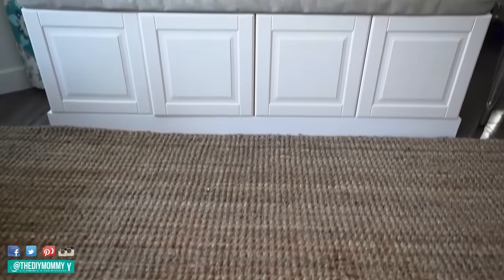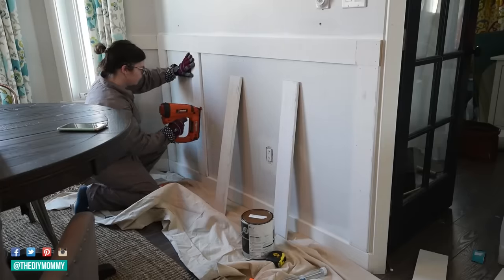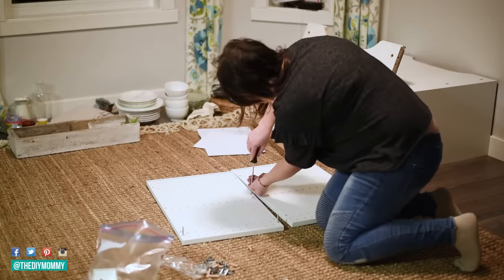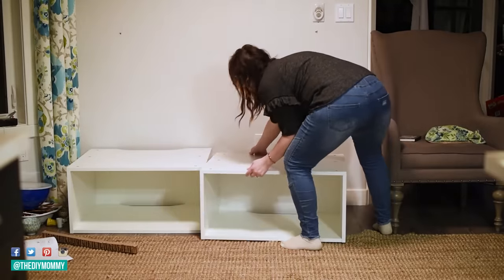First up, I am turning ordinary over-the-fridge Ikea kitchen cabinets into a beautiful cozy dining bench. This hack is so fantastic for maximizing space because it creates a two-in-one piece — you can sit on it and store things underneath. Always a great idea for small spaces.